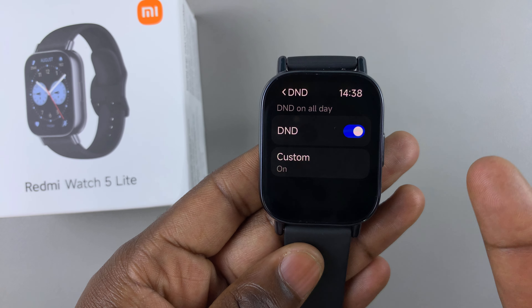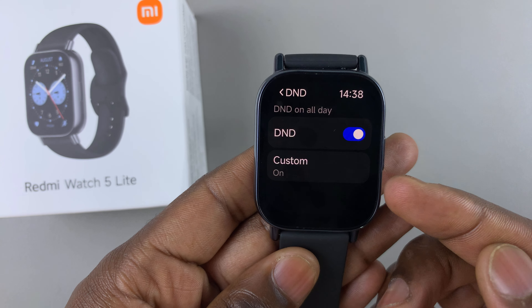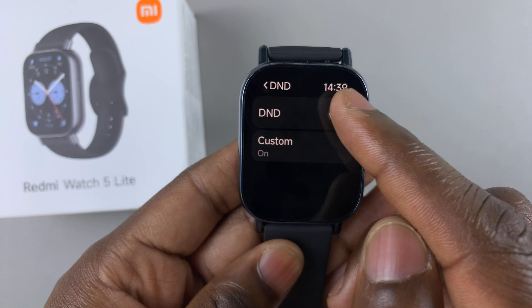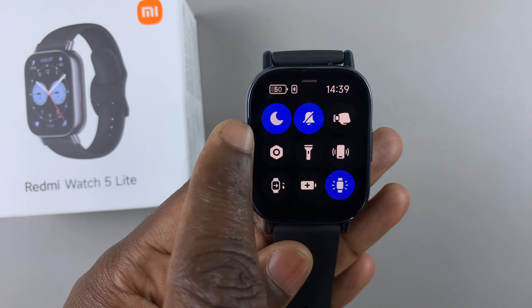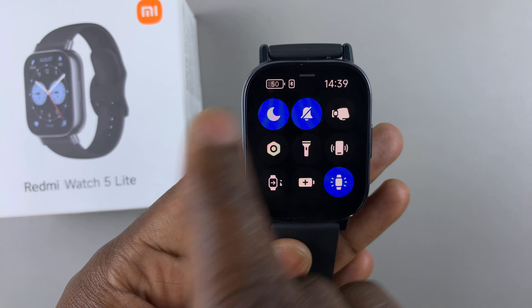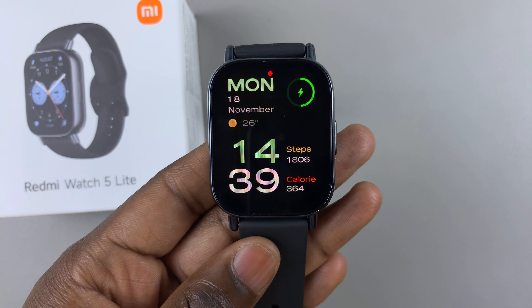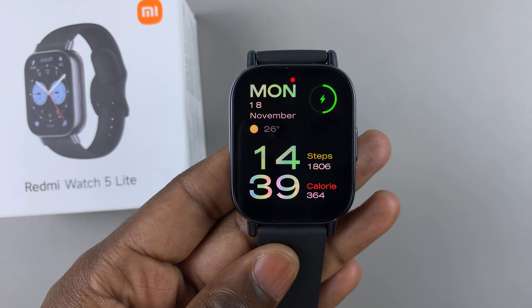You can tap on Do Not Disturb to enable it from here once custom time is set, and to disable Do Not Disturb mode you can simply tap on the toggle to disable it. Or if it's already on and you don't want to go through the whole process, you can simply swipe up from the bottom of the watch face and turn it off from there. And that's basically how to enable or disable Do Not Disturb mode on your Redmi Watch 5 Lite and Redmi Watch 5 Active.